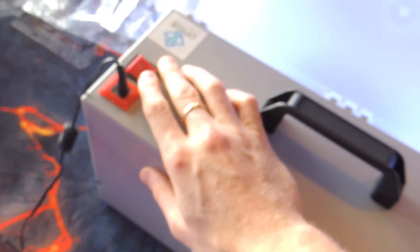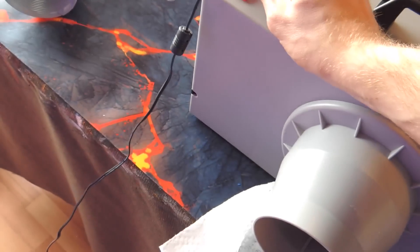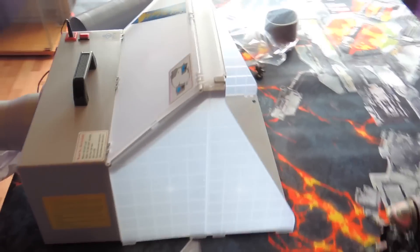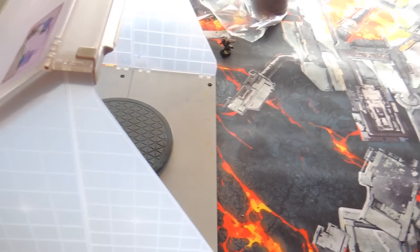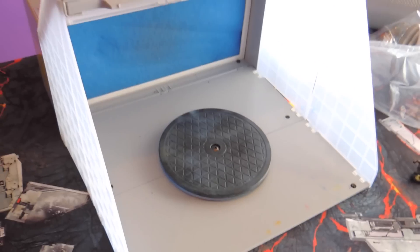Back here it's very simple — just an on/off button and the power plug. It's also very storageable; you can pull all these things apart and it compacts to probably this size right here — everything just folds up.